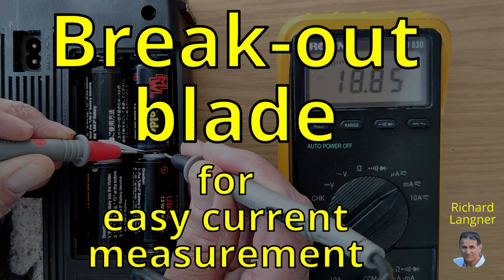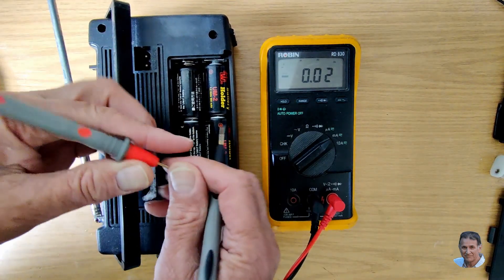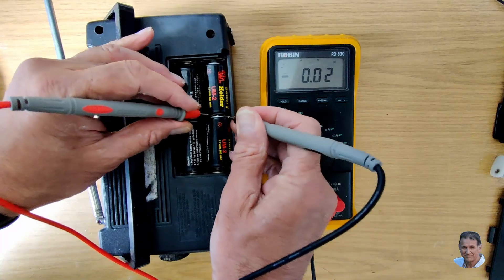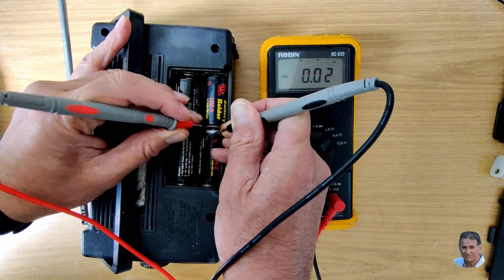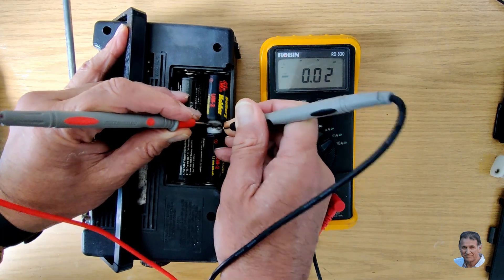This video shows you how to avoid the hassle when connecting an ammeter to measure battery current from cells such as AA or AAA type. As you're aware, to measure current you have to break a circuit and insert an ammeter to remake the circuit. In practice, though, this setting up can be a bit tricky.